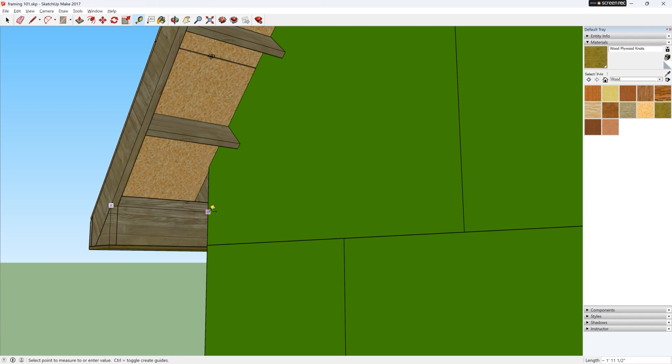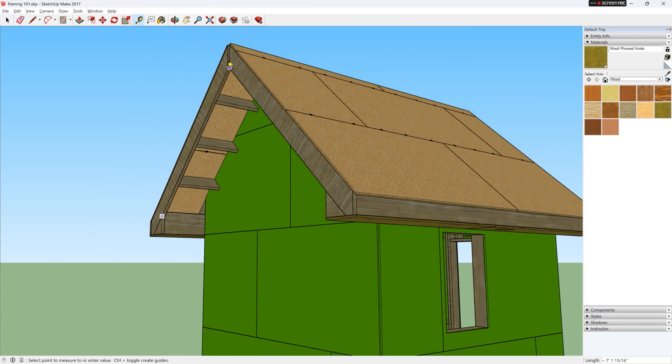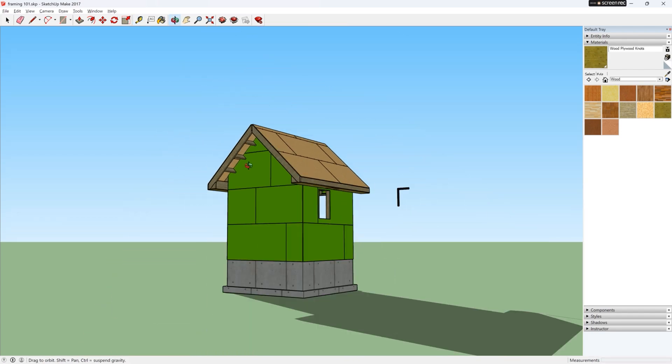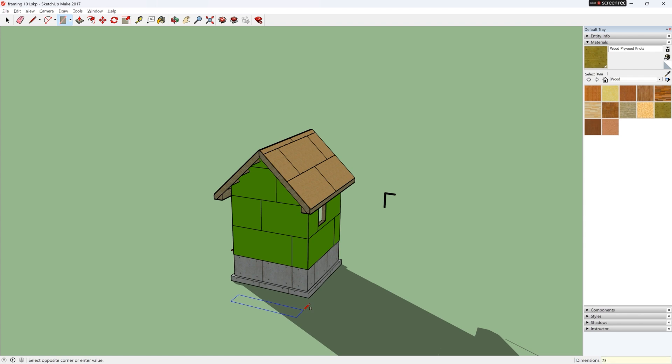Now I can measure the rake soffit, and it is 23.5 inches by 7 feet 1 inch. So I will cut a piece of plywood or soffit material for that area and nail it on the bottom.